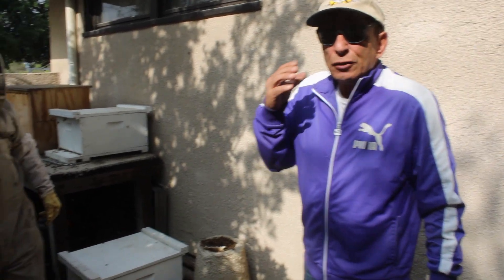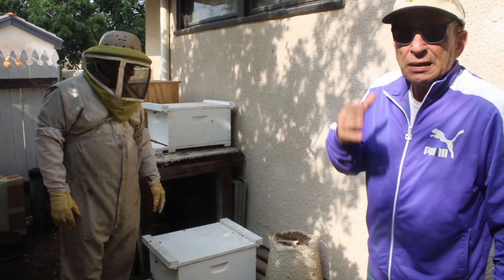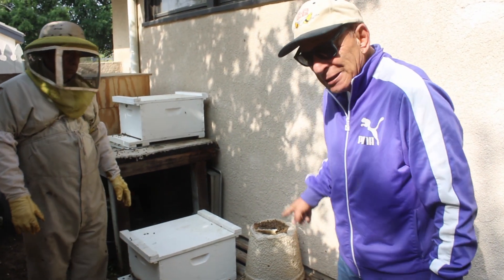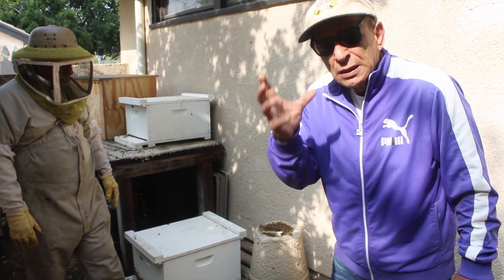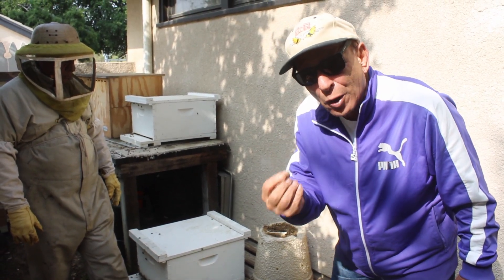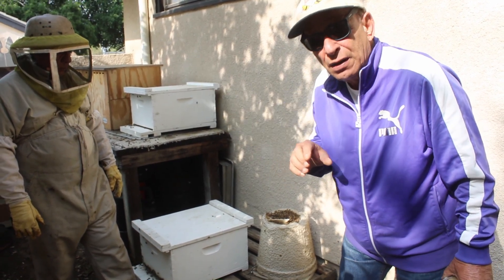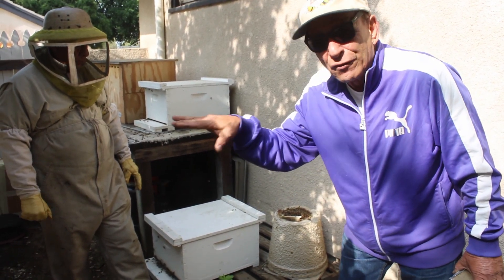You have probably never seen what I'm going to show you right now in reference to bees. Do you know what this is? I'm sure you don't. This is what's called a swarm trap. They make it out of paper, shaped like a bucket upside down, and they put a queen's pheromone inside. If there are any families of bees in the area, they will be attracted to this box.